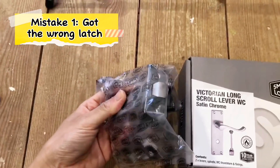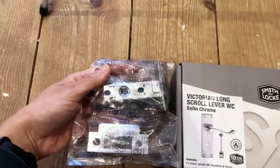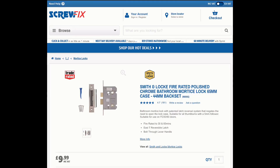The first mistake I made is that yesterday I only had a normal door latch. It is not suitable for a door handle with a lock. This kind of latch is what you need for this kind of door handle.